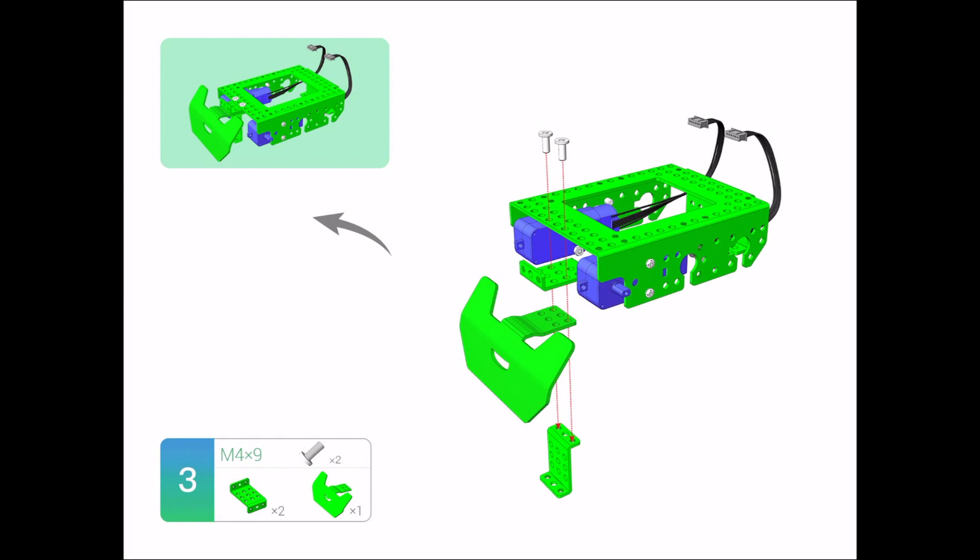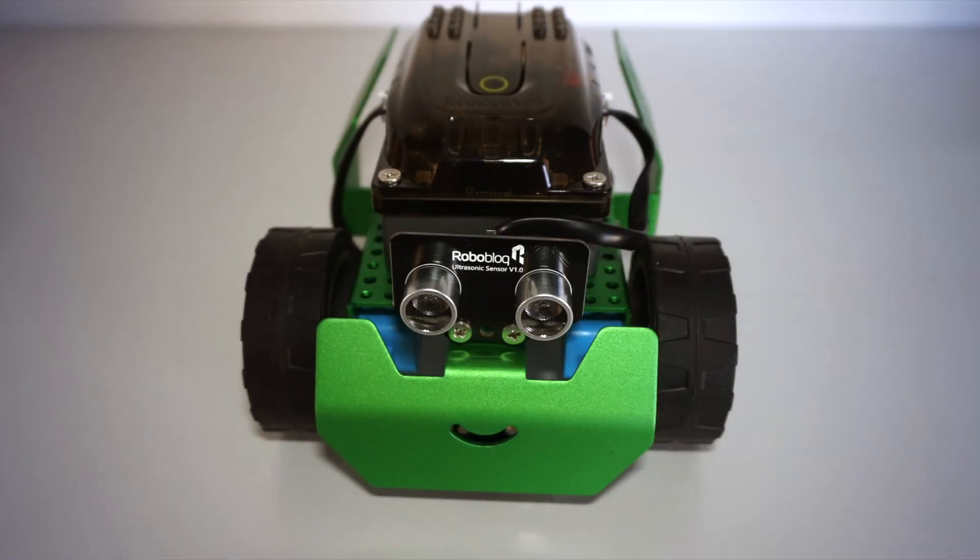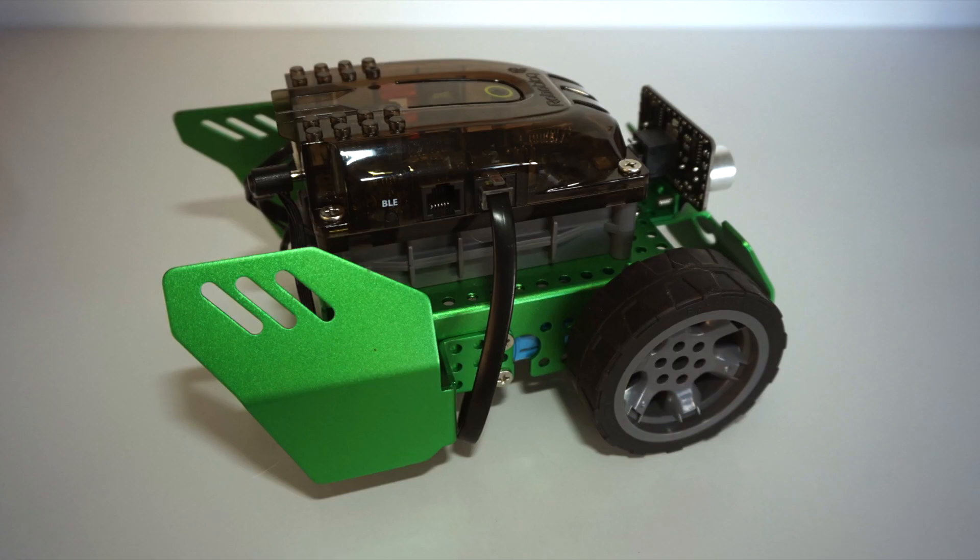When building, make sure that you are mindful of the holes for the screws, because some of the holes have threads built in and therefore do not require a bolt, whereas others do. Once you have completed building the robot, you should have something that looks like this.